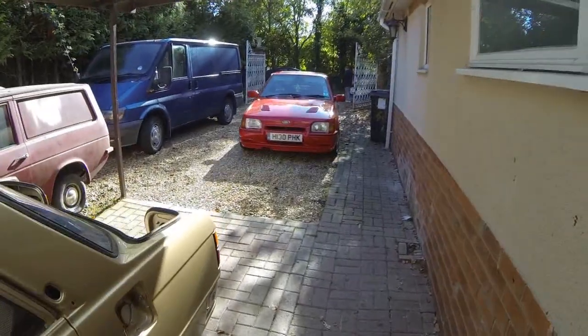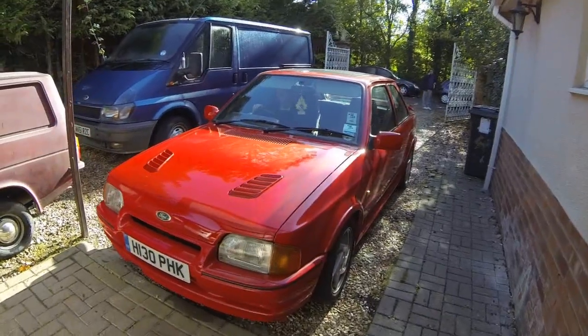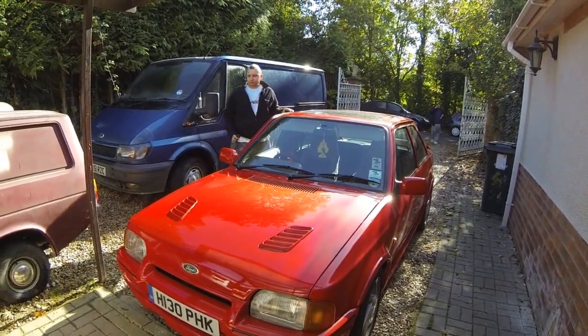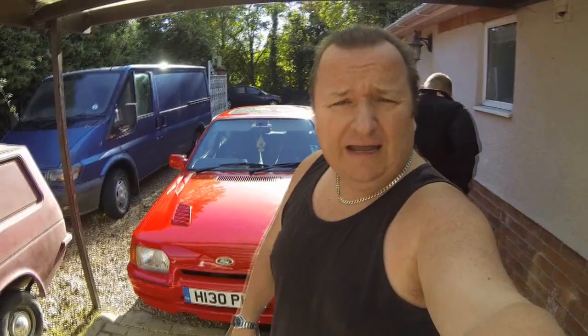Hiya, this is a Triumph video but we've got the Chumble Grubbers around and he's bringing in the RS Turbo. He's not bringing that back, don't worry - he's painting the wheels but that's not what today's video is about. It's about the Triumph and we're going to get it started.